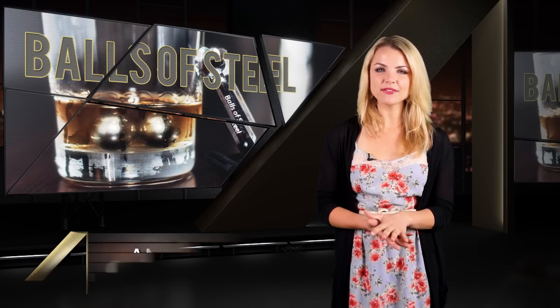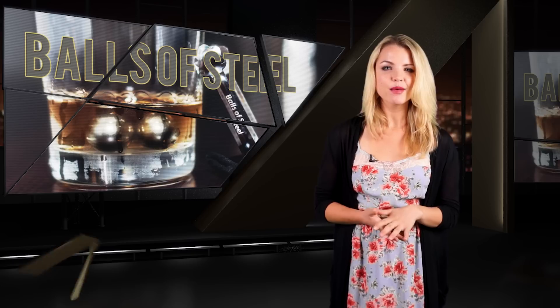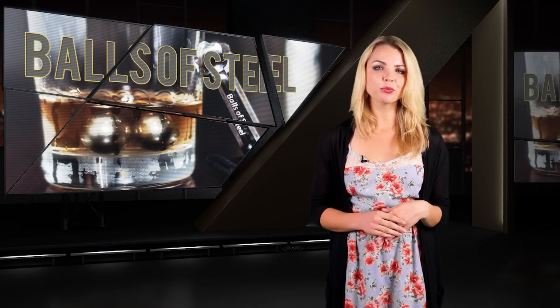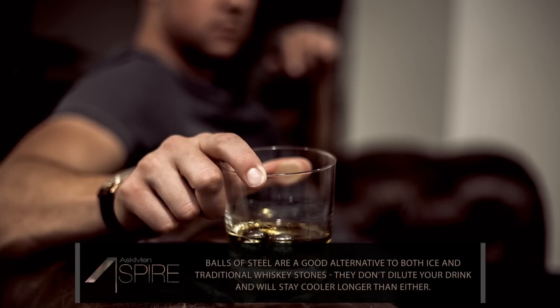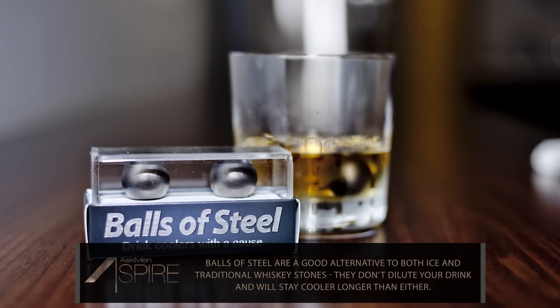Whiskey fans always have had an interesting dilemma when pouring a drink. Most still prefer a slightly chilled glass of whiskey, but many don't want to dilute their glass with ice. Whiskey stones have been an option for quite a long time, but now there's another product that you might want to check out. These are Balls of Steel, and these tongue-in-cheek drink companions hope to not only keep your drink cool without diluting it, but they're in support of a cause as well.